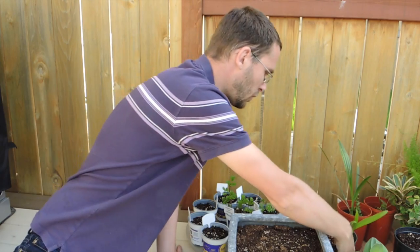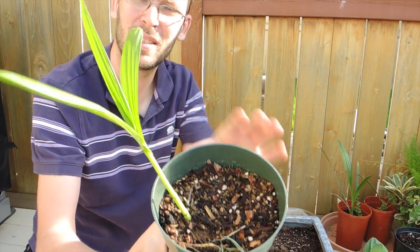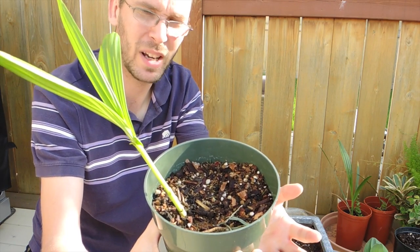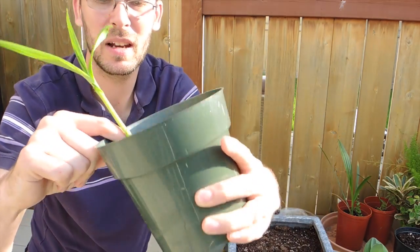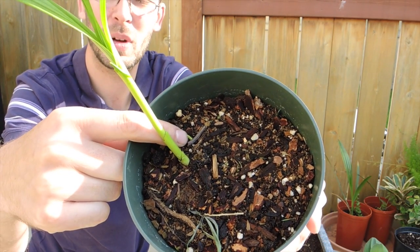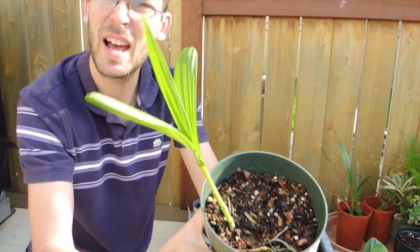First we have the Bletilla striata, the Japanese ground orchid. The leaves are growing really nice. We've got a second shoot right here by the tip of my finger. Hopefully it will take hold — nice, strong, healthy looking plant. No flower buds just yet, but we'll see how it goes.